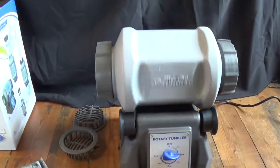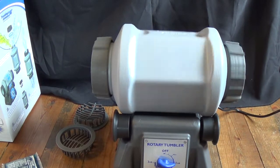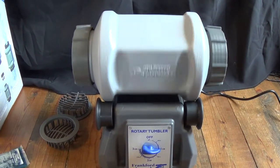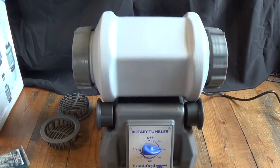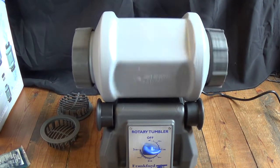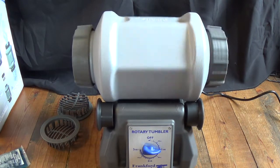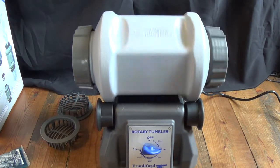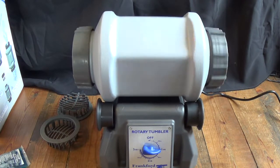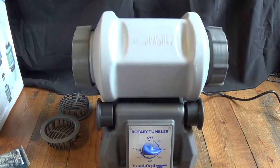Right away I noticed the rotation speed is pretty fast. I've never had the Thumbler's Tumbler Model B, but that seemed pretty quick to me. There's no speed adjustment on it, but we'll just assume they have it set to the speed that works best. We'll let this run and then come back and take a look.